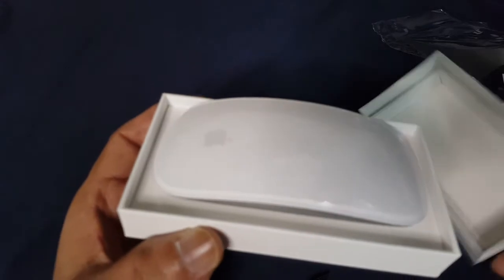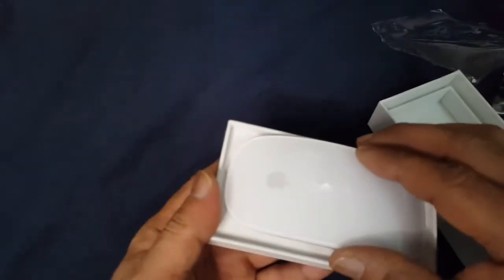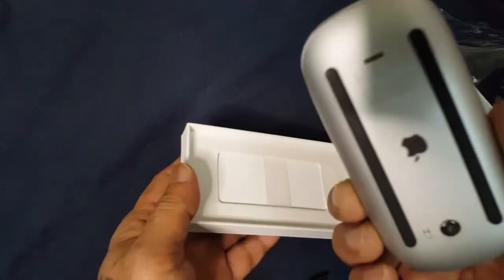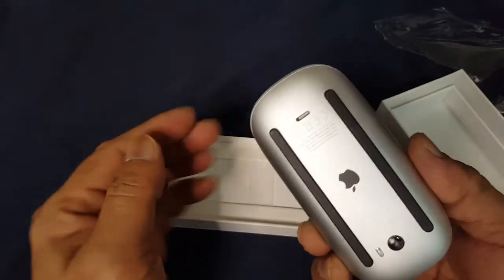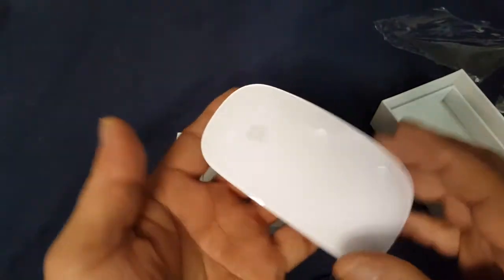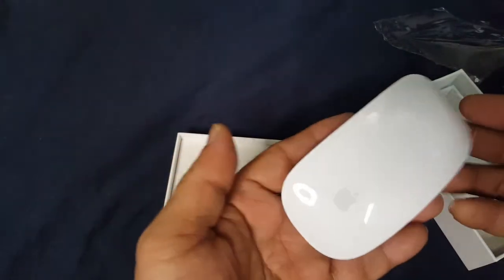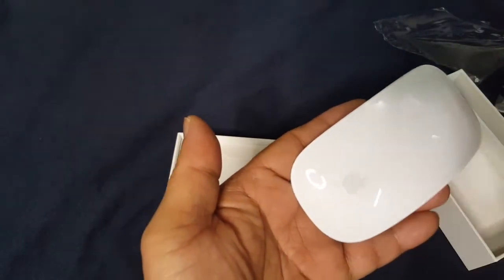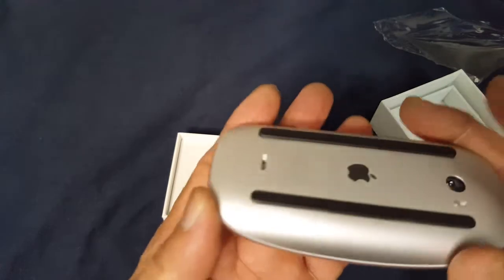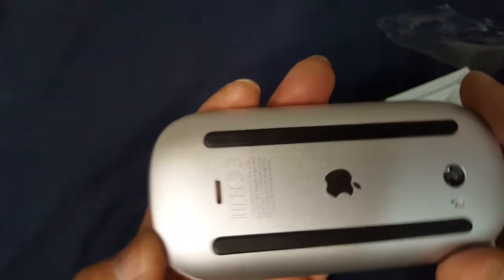So this is the Magic Mouse, designed for Apple products. There is a logo here and at the inner side that one.